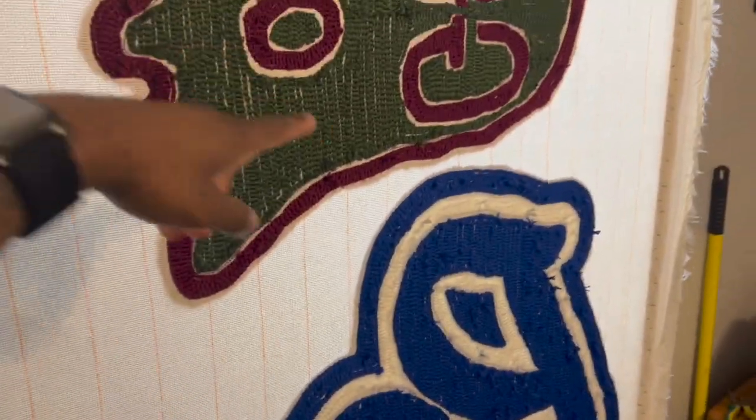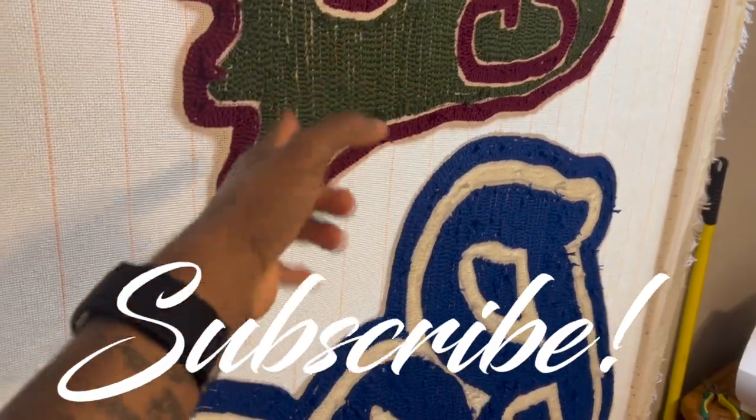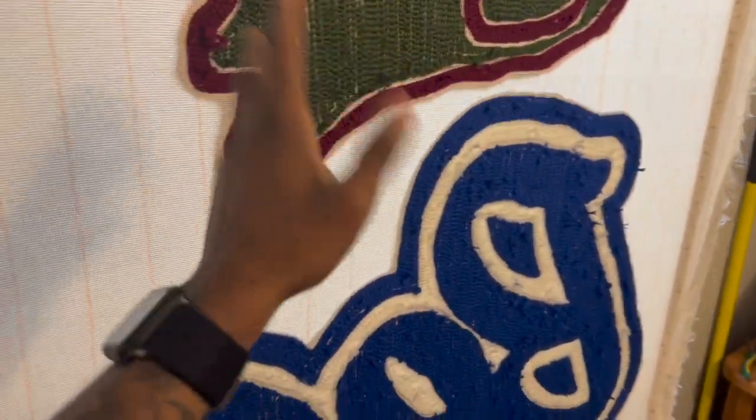What's going on? It's your boy Shadow back in cam with another YouTube video.